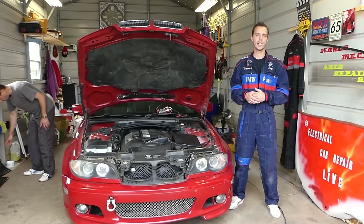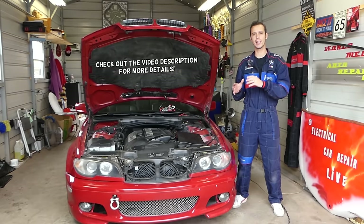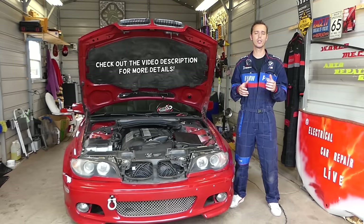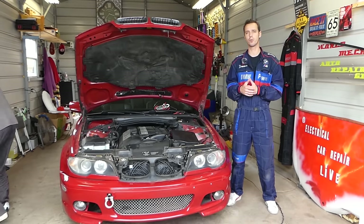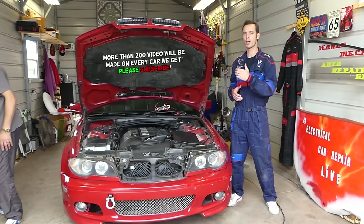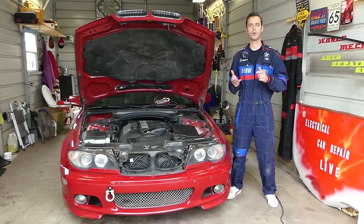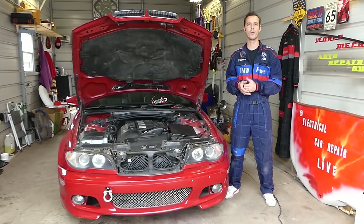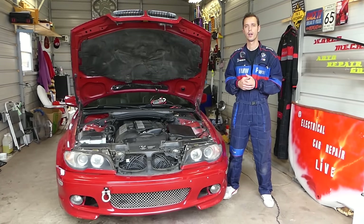Welcome back to World Mechanics. If you have a BMW that does not start — any BMW — stay with us. We'll discuss what you need to check, what you need to know, and how you can probably fix it super easy. We have a BMW E46, which is the 3 Series, but the procedure will be the same for 3, 5 Series, E60, 7 Series, X3, X5, and quite a few other BMWs.